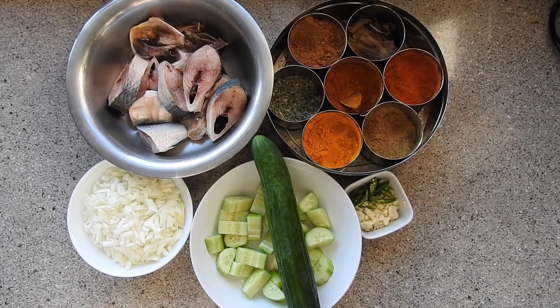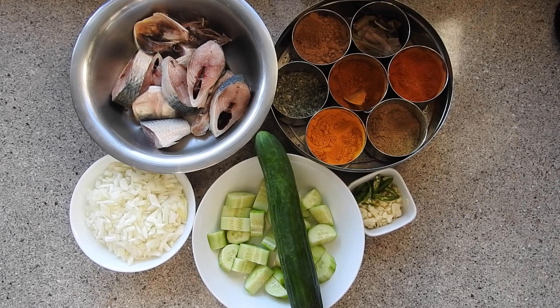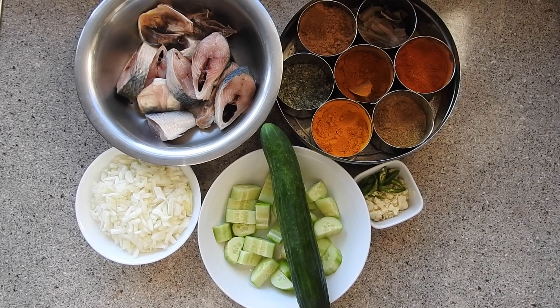Hello, assalamu alaikum everyone, welcome to my channel Aka Cooks. Hope everybody's well and today I'm going to show you how I do one of the Bangladeshi dishes.